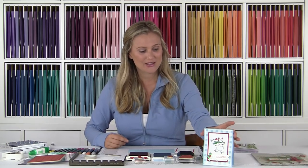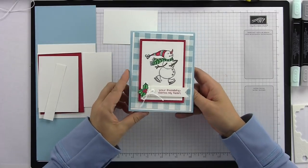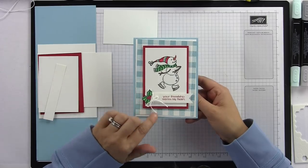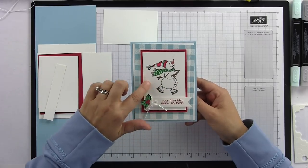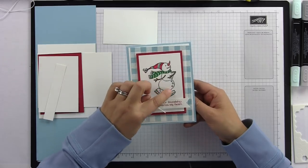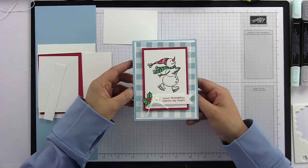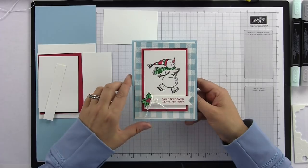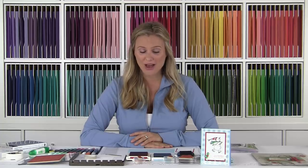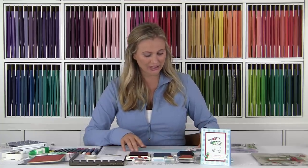Here is our card for today. You can see the buffalo check in the background and our spirited snowman. I chose this guy — I just thought he was super fun. 'Your friendship warms my heart' — I just thought he was precious. We're going to use our Stampin' Blends today and I'll show you how I colored him and which colors I used. It's pretty easy to recreate yourself.